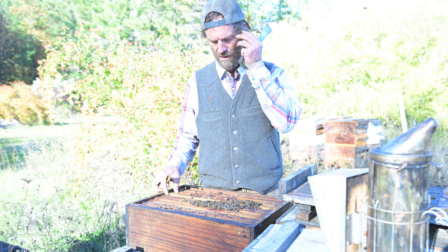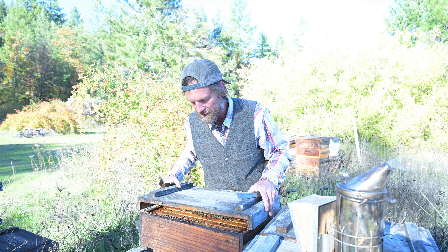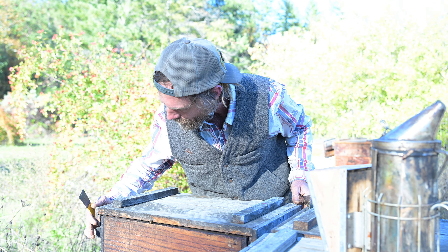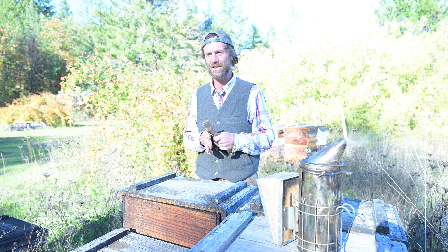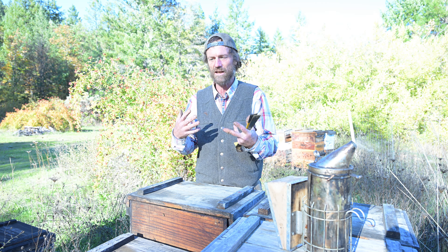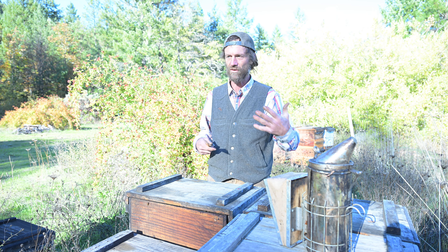Bees utilize about eight pounds of honey to make one pound of beeswax, so when you can remove combs and extract the honey out of them without destroying the comb, you minimize the resources that the bees have to invest in rebuilding that comb. This is really one of the great inventions of modern beekeeping — by extracting honey and conserving the comb and giving it back to the bees, it allows the bees to be highly efficient and produce more honey than they need to winter.